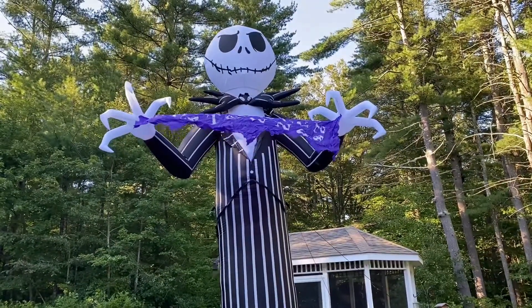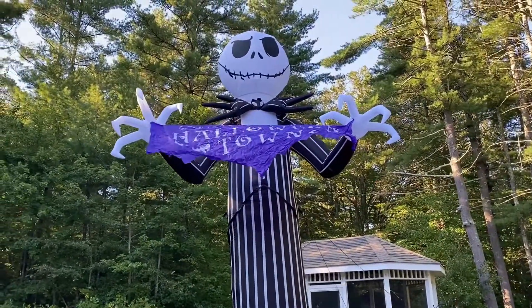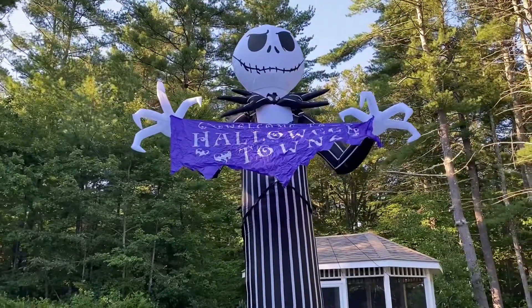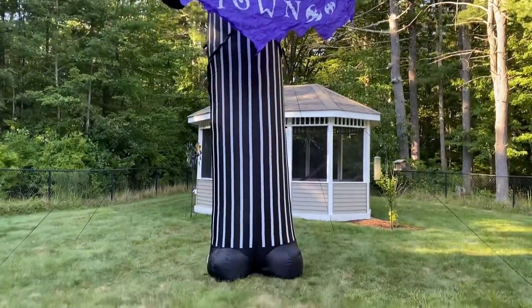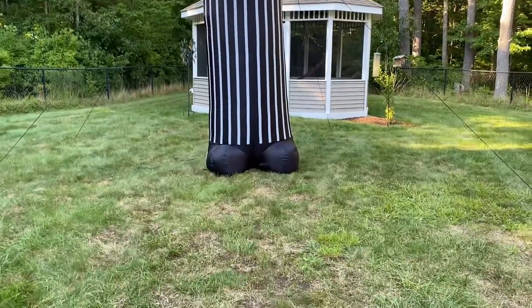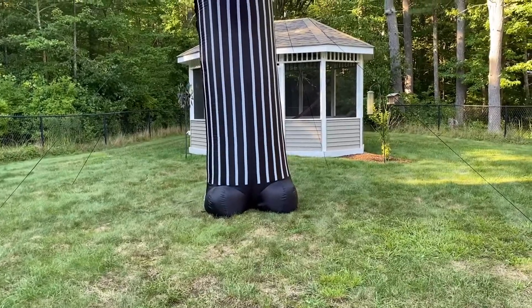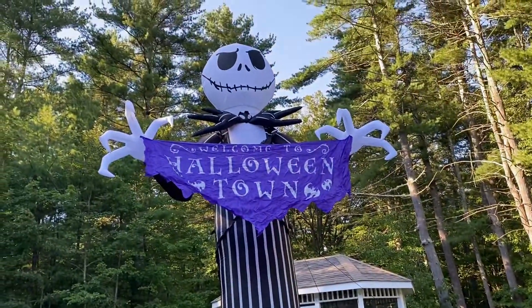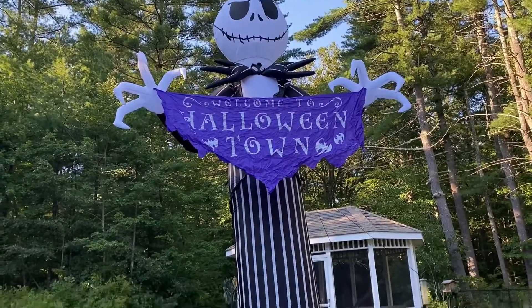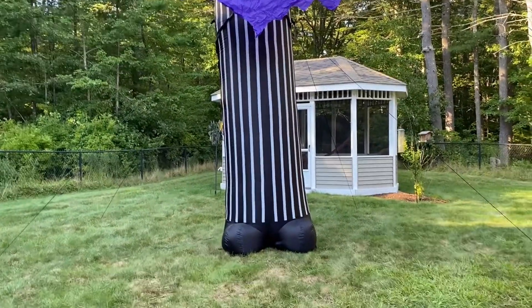That's about it — I love this inflatable. Highly recommend getting it if your Lowe's actually has it; I know very few have gotten it. At $250 it's a little bit expensive — it's $60 more than the Nutcracker, Snowman, and Santa retailed for — but it's also a licensed inflatable, so I highly recommend it.